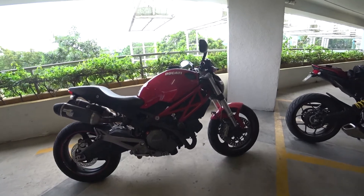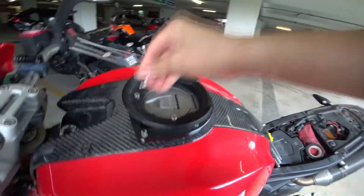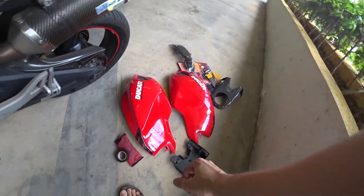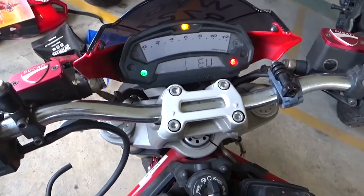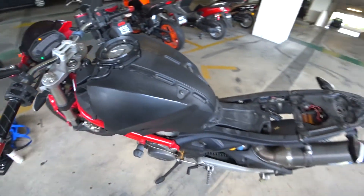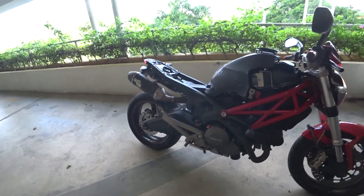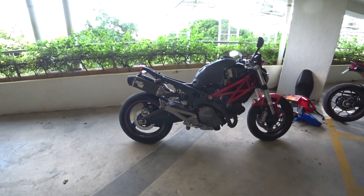I'll be making a video about the pain of installing a battery on the Ducati Monster soon, so stick around and subscribe if you're interested — it's more painful than you think. You will never believe the location of the battery in the Ducati Monster! The next step is obvious — we install the battery. Make sure the right terminals are connected the right way around, and see whether she starts. She starts — yay, success!